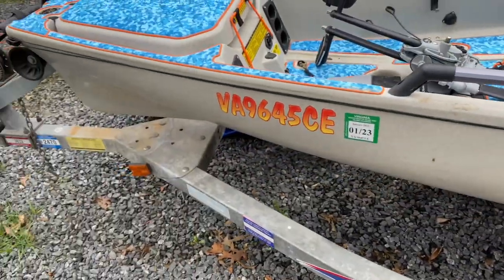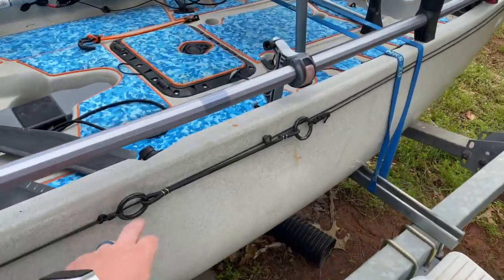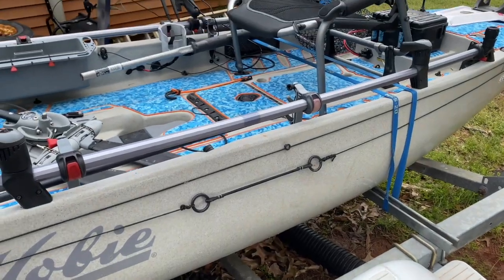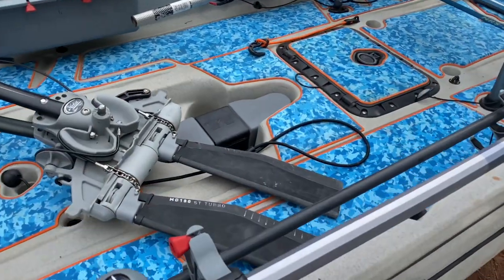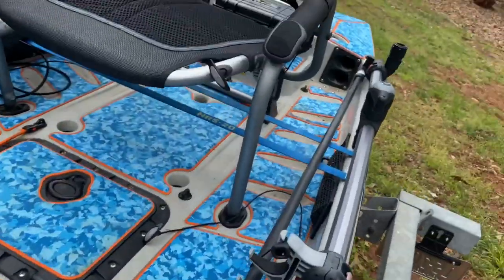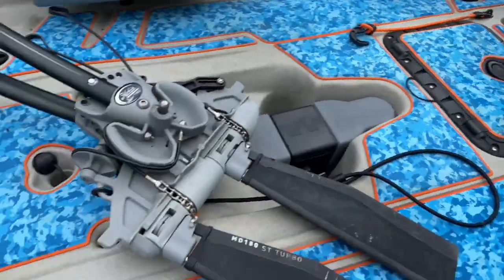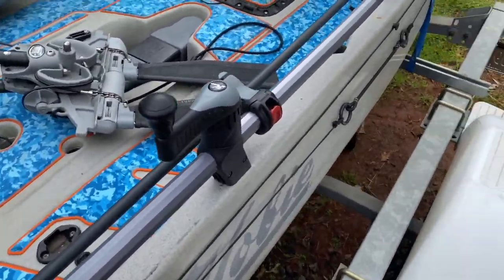We've got an anchor trolley on the side, and maybe eventually I'll get the heavy-duty anchor wizard — not the low profile one but the big metal one. But for right now I've been using it with my Super Stick, which I've had for probably three years now. Let me show you something really cool about this Super Stick.